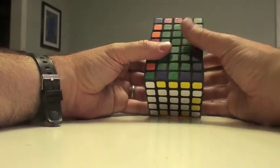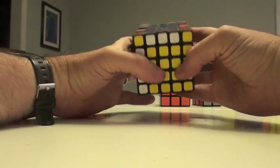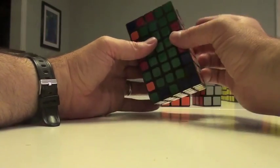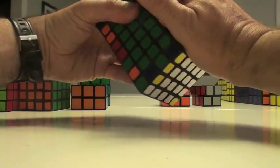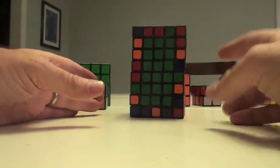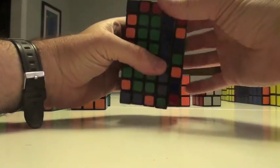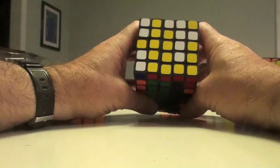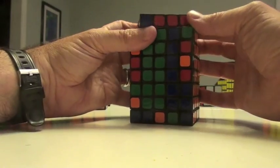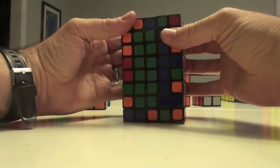To do edge placement, there's going to be the top edge, which is done very similarly to center placement. I see two reds and a yellow. Red and yellow is right over here. So what I'm going to do is double turn this here, move this across. I'm going to double turn this over here, and that puts this here. So now I'm going to take this out of the workspace by turning it here, double turn, and move it back.